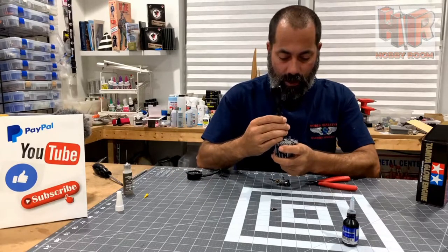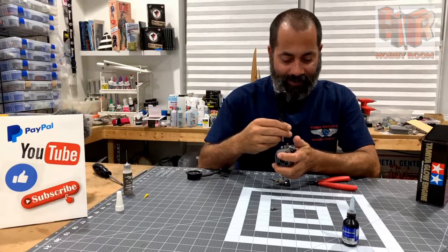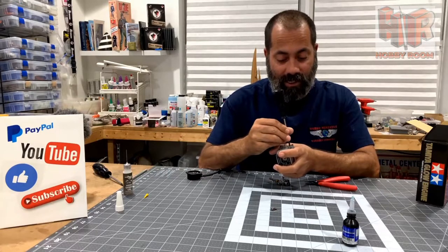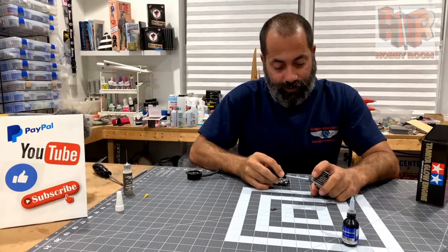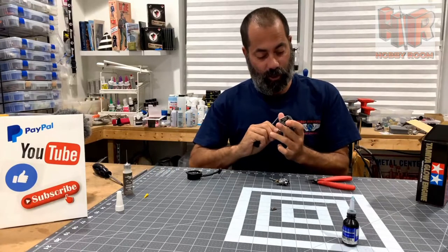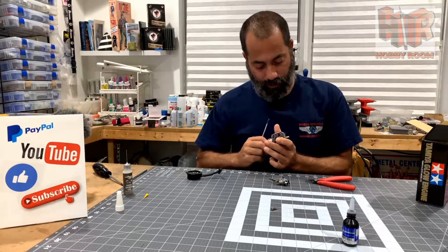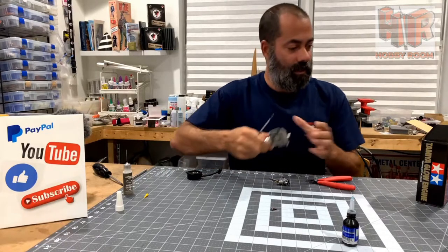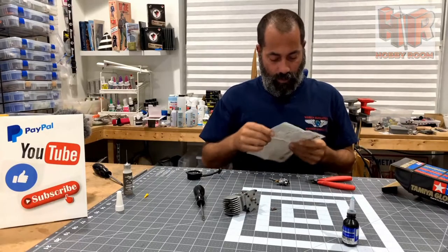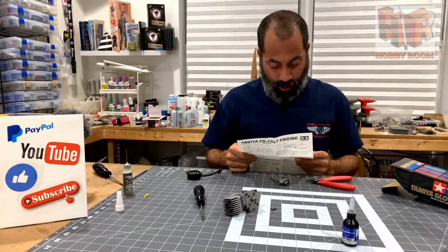I'll definitely be curious to get my hands on a TGX runner at some point. I don't know how Tamiya engines ever stacked up against other engine manufacturers of that period or even by current-day standards. I just simply don't know what quality level these engines were or what power level they produced. I would imagine, given that it's a Tamiya product, it's probably a high-quality product.